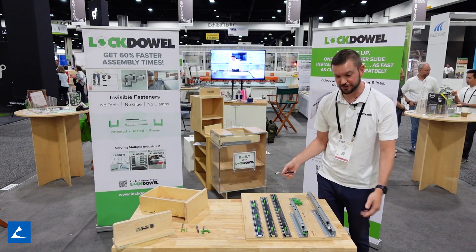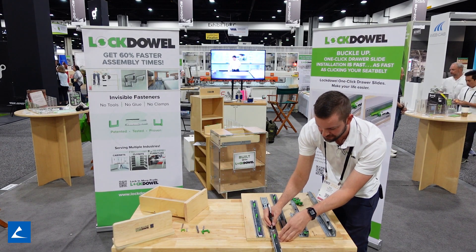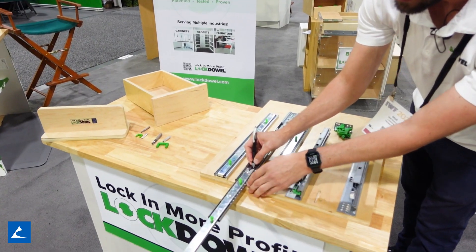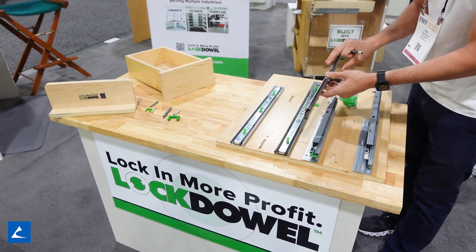Next I'm going to show you our Locked Out drawer slides. They have the same tooling as our channel lock fastener that makes the same keyhole slot. All you have to do to disassemble is press this spring button here, and our keyhole routes are the same.